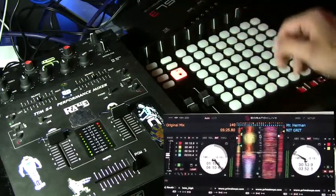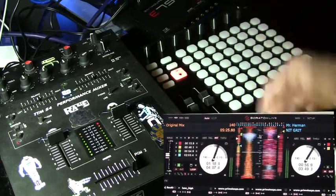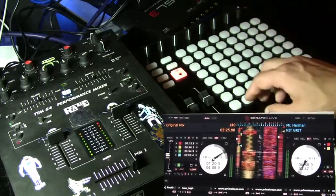Now I can switch right over to the sample player. Now I can trigger a sample if I want.